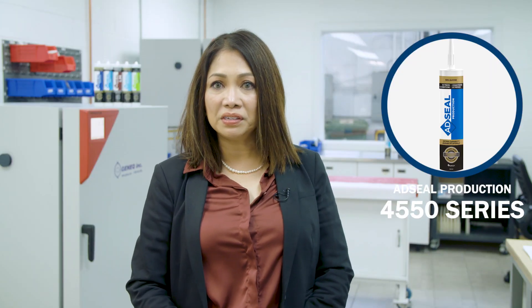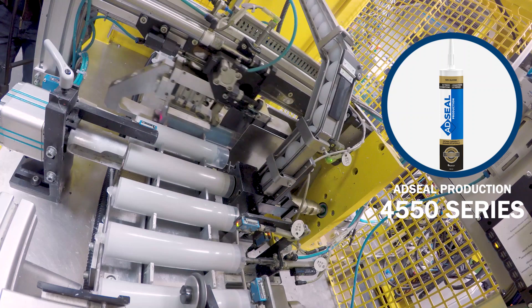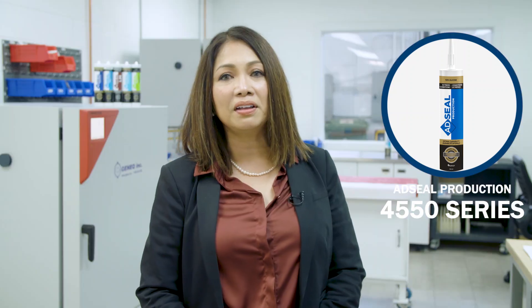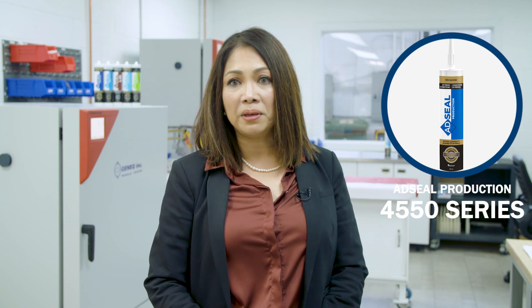AdSyl Production 4550 Series is a 100% non-corrosive, neutral pure silicone adhesive sealant offering fast working time. This product is solvent free and it cannot be painted.